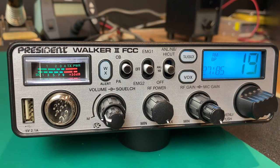My overall impression of the Walker II is: this is a winner. This is a very nice AM citizens band radio — what I call a street-legal CB radio. 40 channels, nothing crazy power-wise, just a good solid reliable CB radio. I've been using it on my base station and I really like the controls. It has a good sounding receiver.